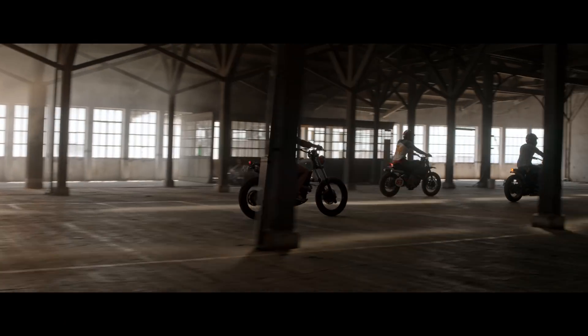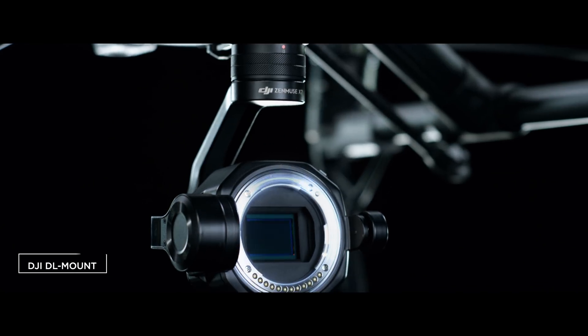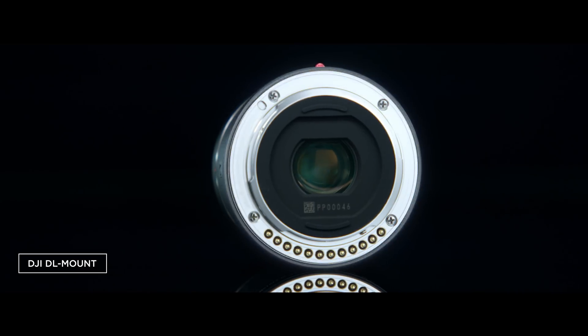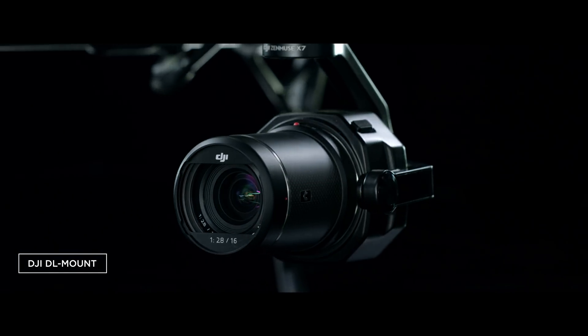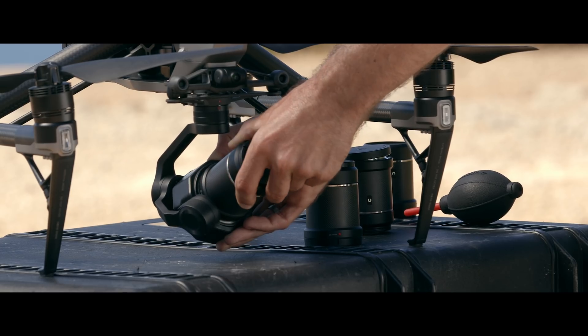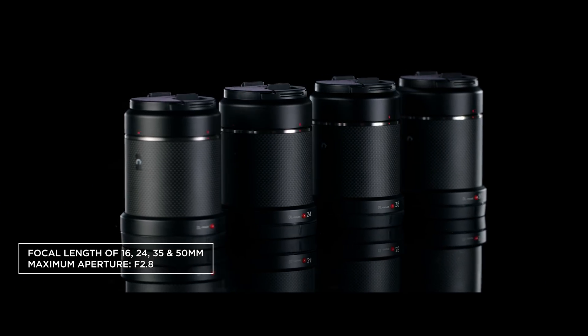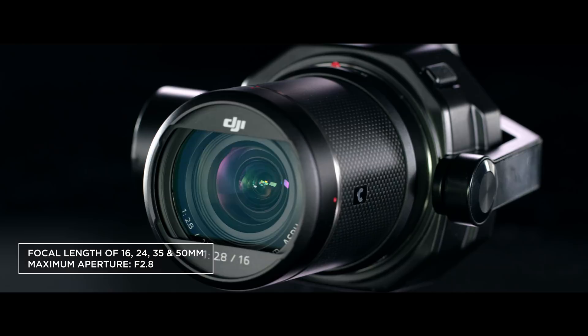DJI also proudly introduces the world's first aerial lens mount system, the DL mount. The ultra-short flange distance allows a compact lens design. DJI offers four prime lenses specifically built for the X7 with focal lengths of 16, 24, 35, and 50 millimeters.